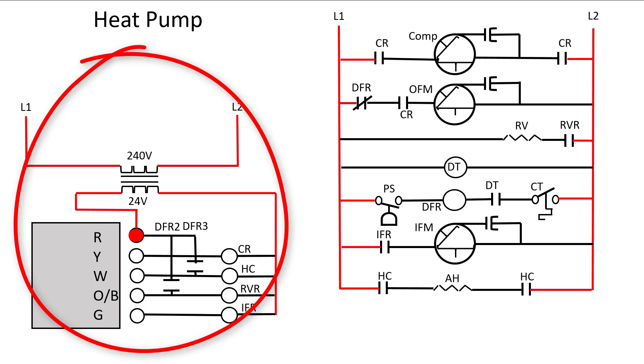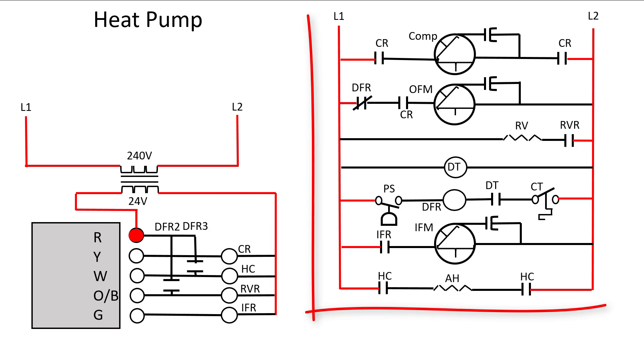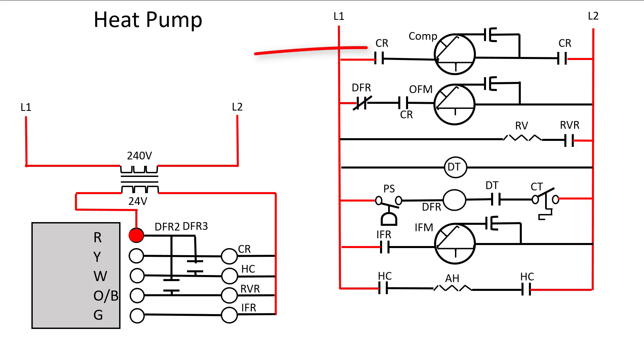On the left we have our low voltage circuits. We have a 240 to 24 volt transformer. In the gray box is our thermostat. We have our terminals coming out of the thermostat and then it goes to our low voltage relays. On the right side of the schematic we have our high voltage circuitry. At the top we have our compressor, below that is the outdoor fan motor, our reversing valve, our defrost timer, our defrost circuitry, our indoor fan motor, and then our auxiliary heat.